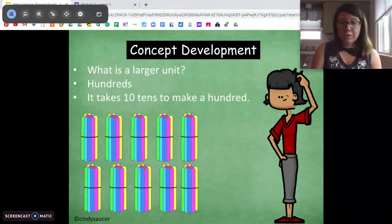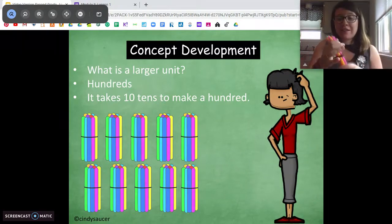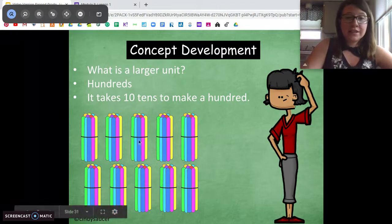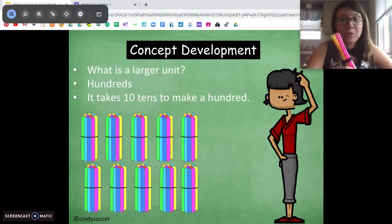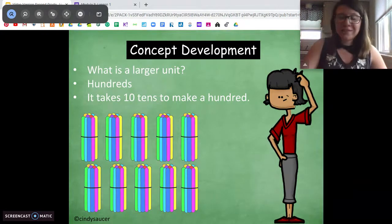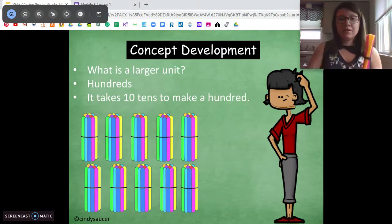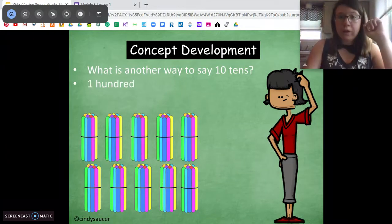What you see on the screen now are ten groups of ten — ten bundles of ten. Ten groups of tens makes 100. Let's count these bundles together. Each of these has ten straws in them, so let's count by tens: ten, 20, 30, 40, 50, 60, 70, 80, 90, 100. So if we have ten groups of ten, we have 100 sticks. If we pile those ten groups together, we have a new unit called hundreds. So we have ones, tens, and hundreds. What's another way to say ten tens? 100 — very good.